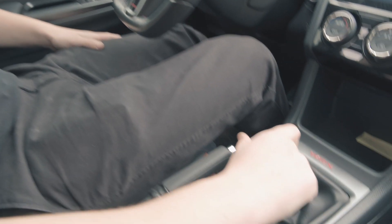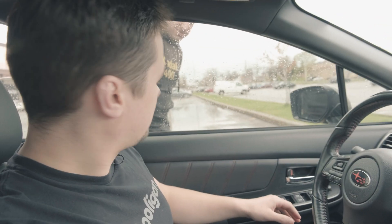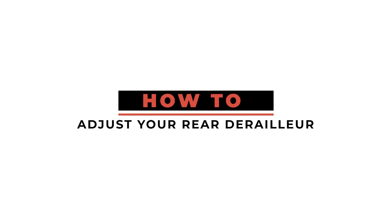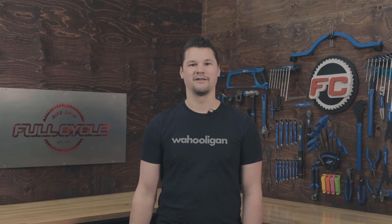Hi my name is Josh and welcome back to the channel. Today we're going to be going over shifting. So what you want to do is make sure that your clutch is pressed all the way in — wait, what? Talking about shifting on my bike. Oh, that makes more sense. Okay, we'll meet you inside. Well I guess we're looking at bicycle shifting today, so let's dive right in.